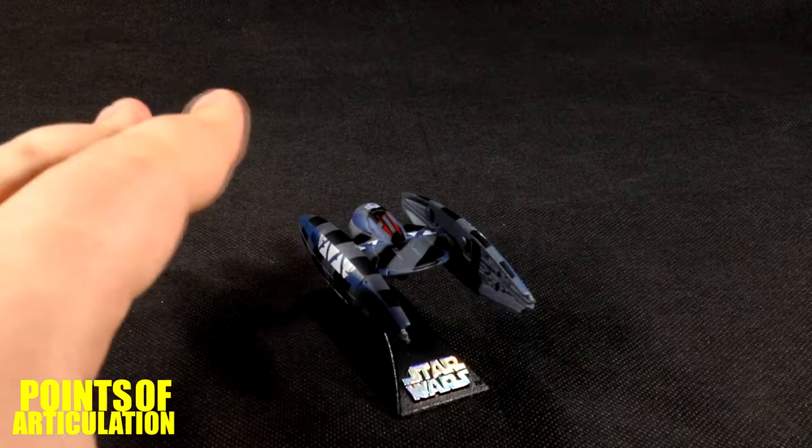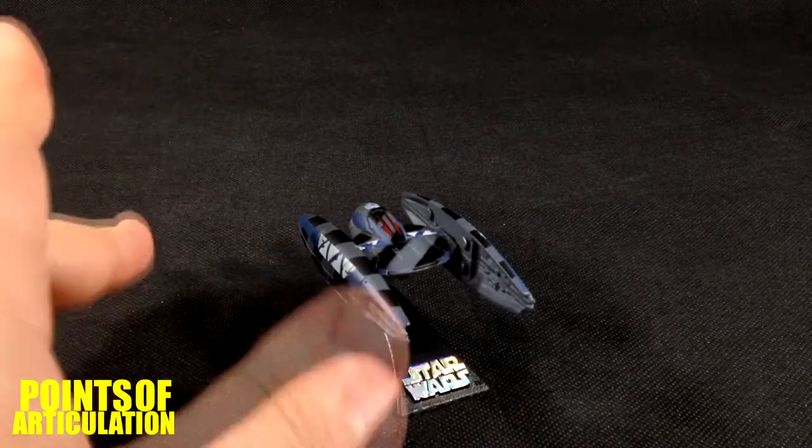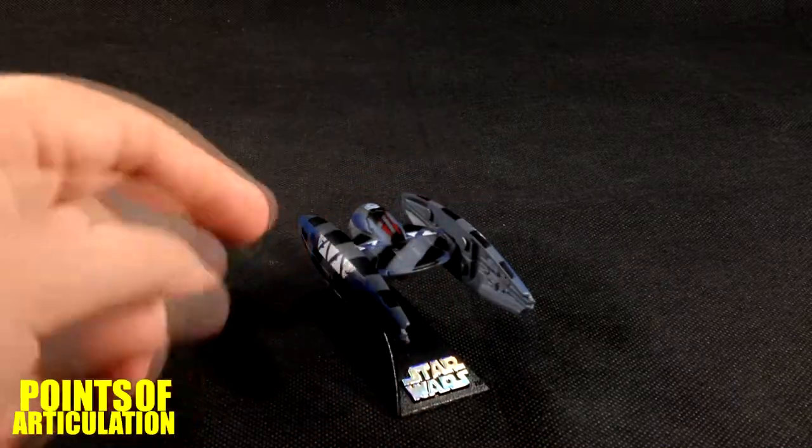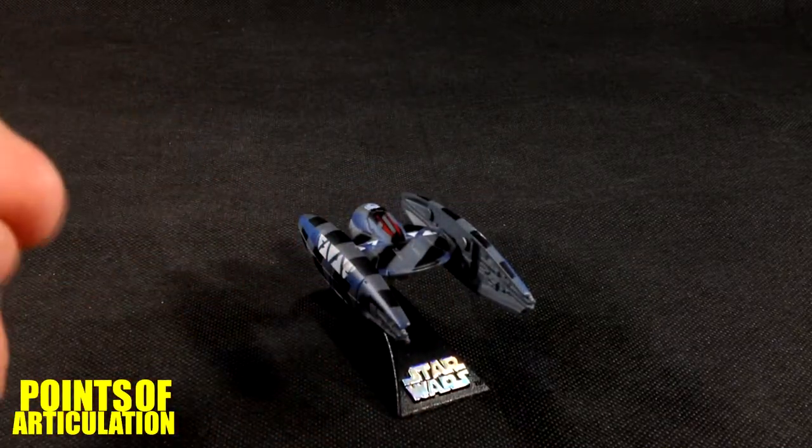I like it, similar to the TIE Fighter a little bit in the fact that it's a center fuselage with the wings. And the wings do open on this — very nice.